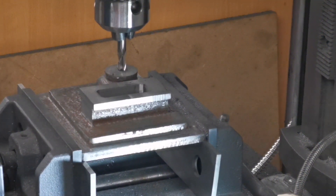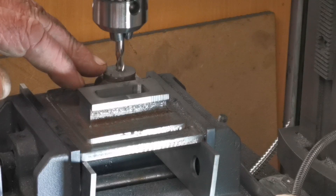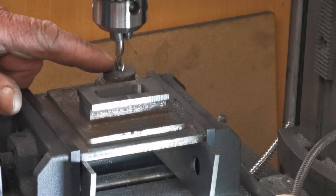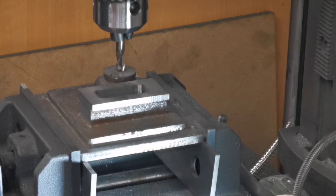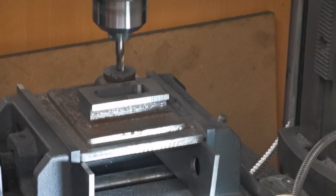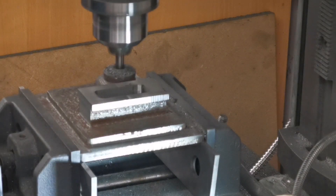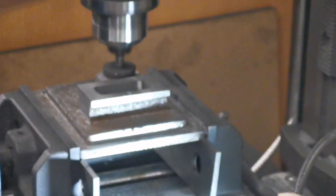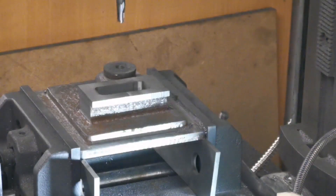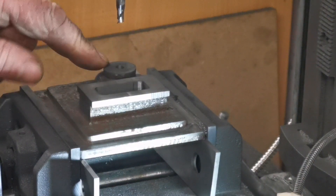I've got the center of that marked, so I've got to go down seven eighths of an inch. I'm going to slowly go down with a small slot end mill. That's that one done. I have to have a look at the drawing now because I've got to open that up to a certain size.